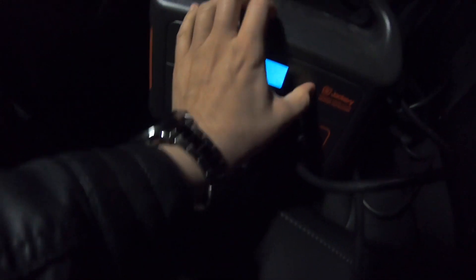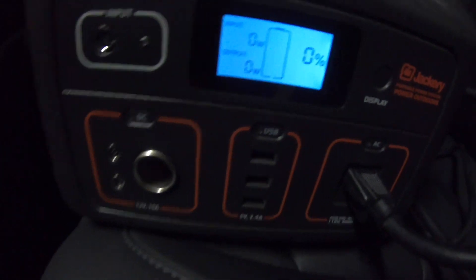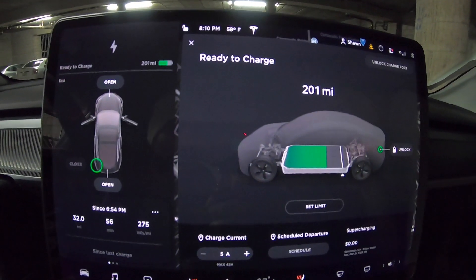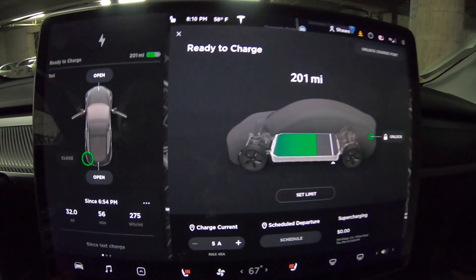One hour later, I came back to the car and noticed the portable power station was dead. I looked at the car's screen and saw that instead of 200 miles of range, it now said 201 miles of range, which meant it added a total of one extra mile to my Tesla Model 3. So folks, there you have it — it added a full extra mile to my car.